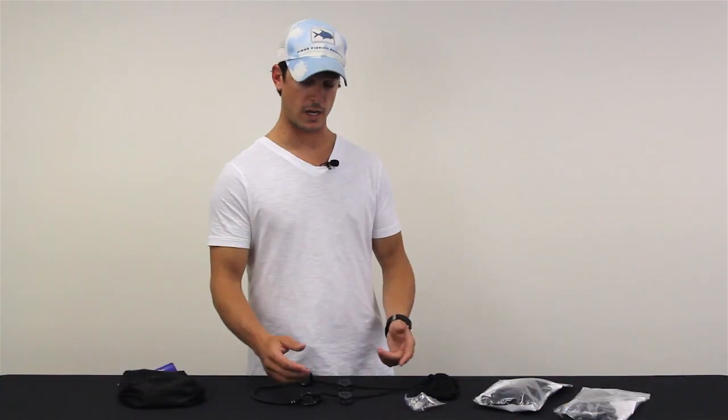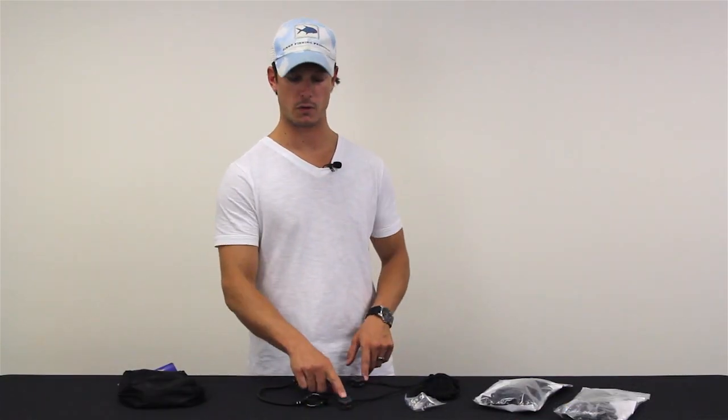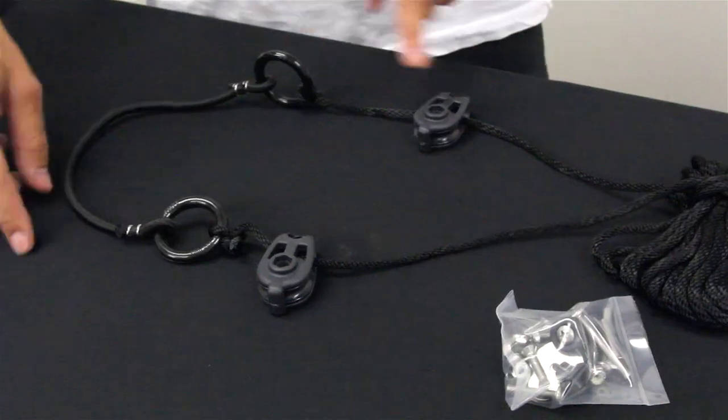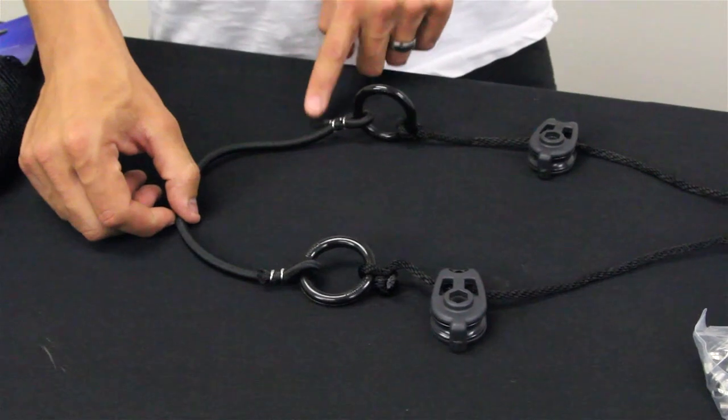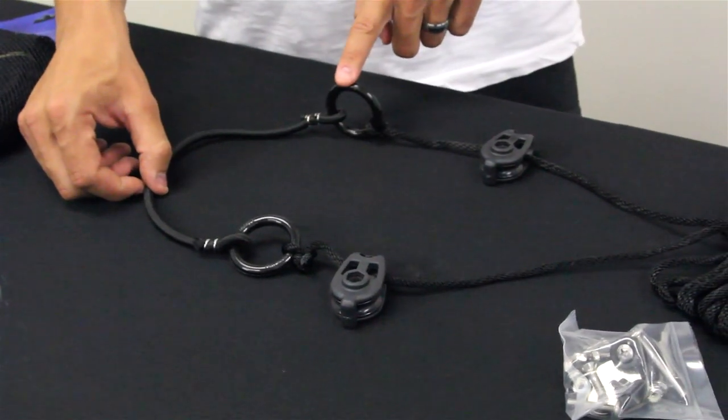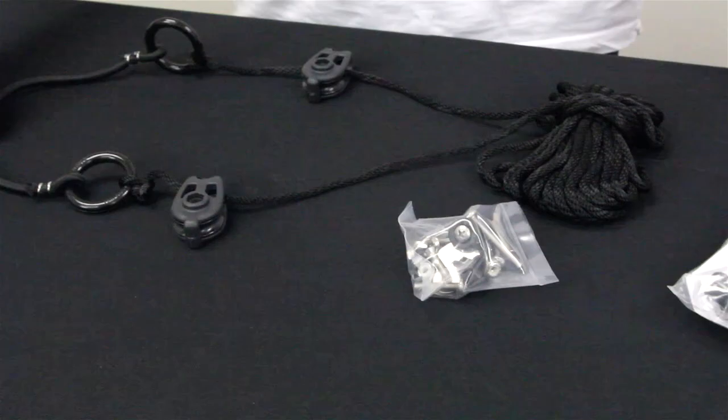An anchor trolley is made out of some basic components including two pulleys — one for the bow, one for the stern — a short piece of shock cord to lessen the hit from the waves or the wind, and of course the rope that loops around the pulleys from the bow to the stern.